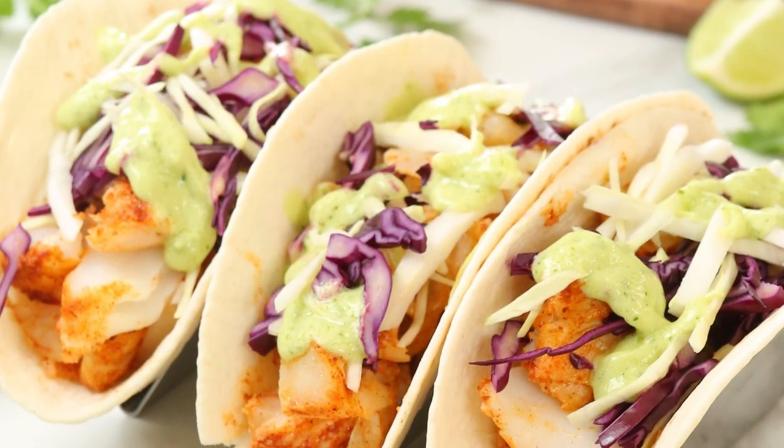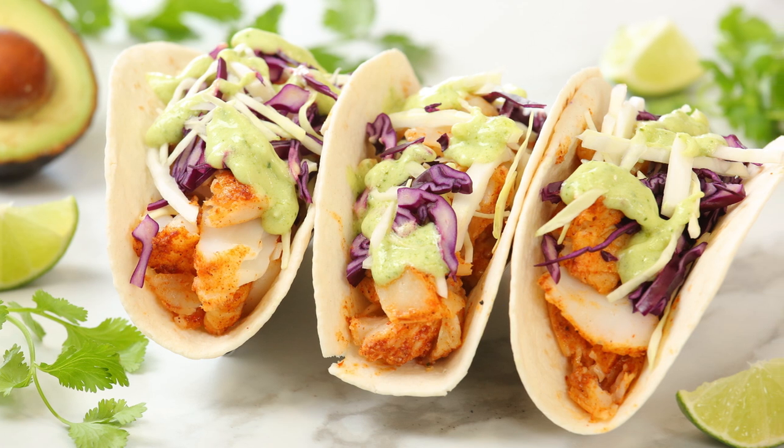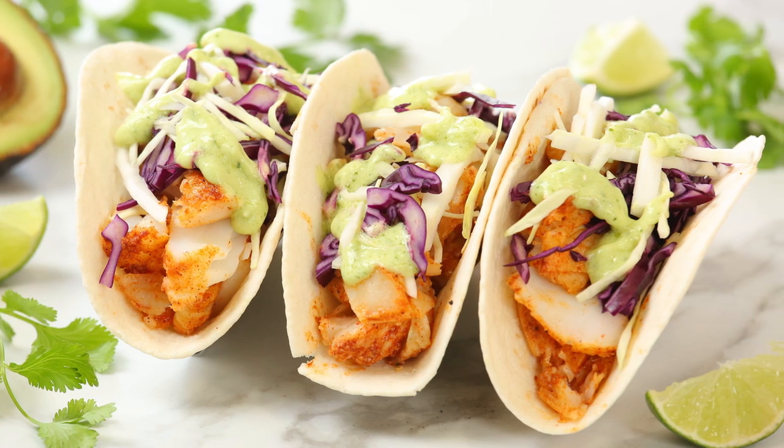Hi lovelies! If you are looking for a tasty way to add more fish to your dinner repertoire, or maybe you're just looking for a fun way to spice up Taco Tuesday, then you are in luck, because today I am sharing this absolutely delicious recipe for fish tacos, and you won't believe how easy they are to make.